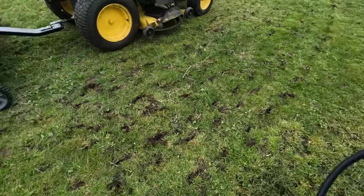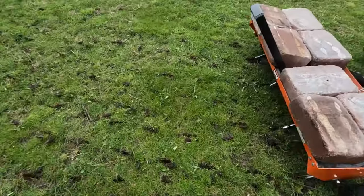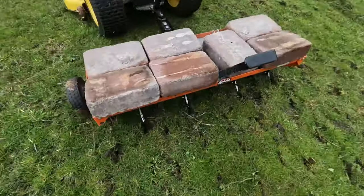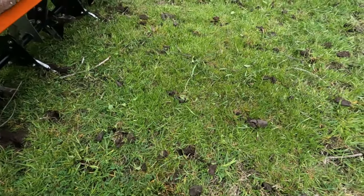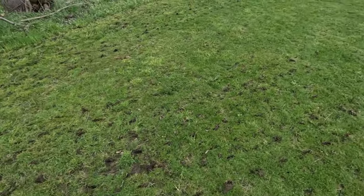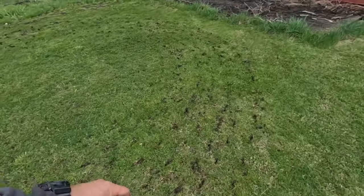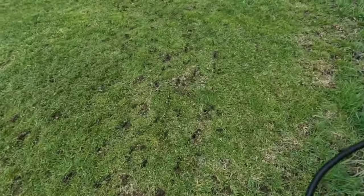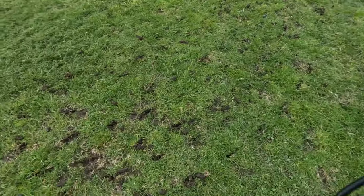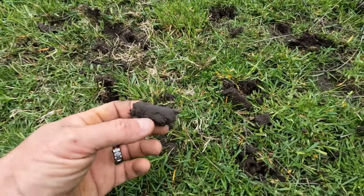I'm going to go around and dig this up and do some overseeding. Like I said, the more weight, the deeper it'll go. As you make your turns, it does tend to dig up the dirt a little and almost turn it over as you're going through a turn. These are the plugs I'm getting here.